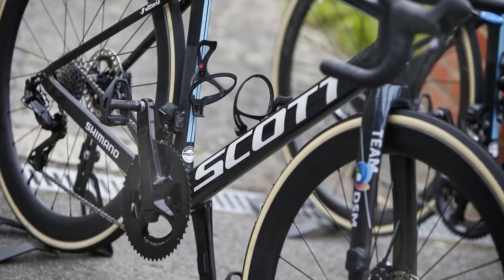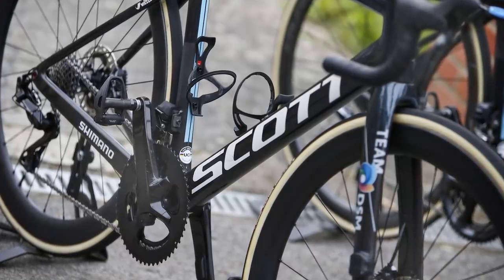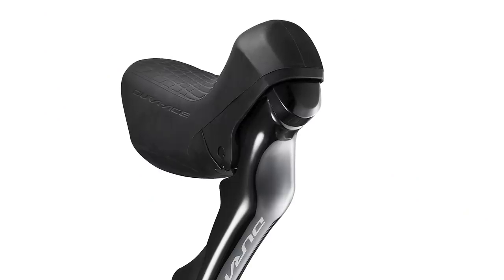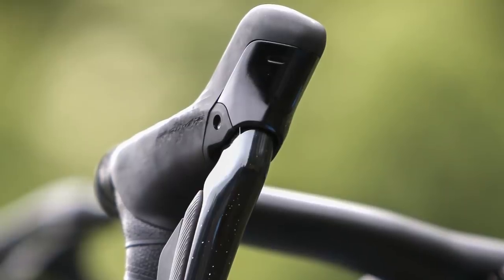The appearance of the new groupset, which will almost certainly be called Dura-Ace R9200, suggests its release is imminent. The shifters are notably different to the current generation of Dura-Ace. Where previously the whole front of each lever was on show, now everything above the pivot is hidden behind a shroud, perhaps in search of aero gains.